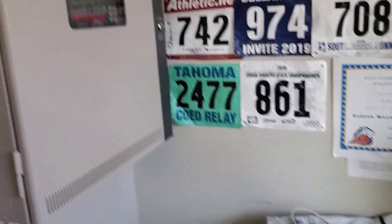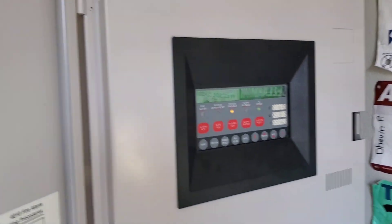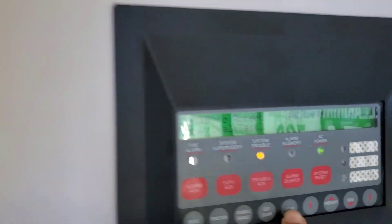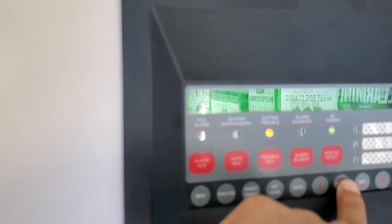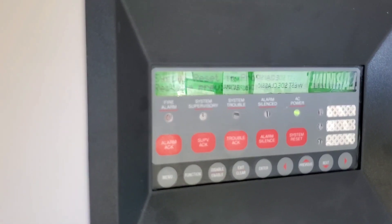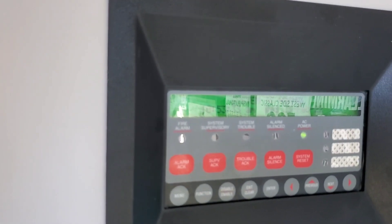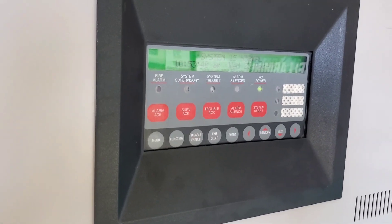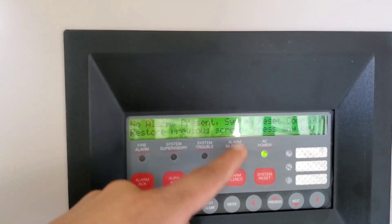Now we're going to go back to the panel and do a full alarm. You go back to menu, go back to walk test, hit enter, then go off, then signal silent, and then hit enter. Then it resets — you can hit any key and go back to the normal screen. Let's give it a moment and we should be good to go for a full alarm. It's fully reset. As you can see, it says no alarms present — reset complete.